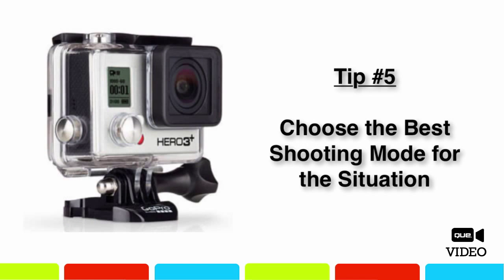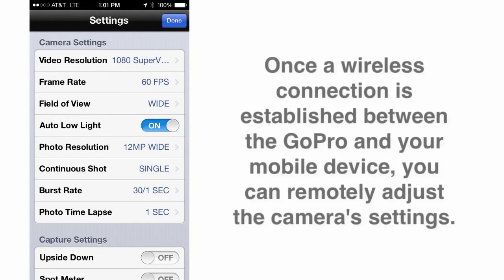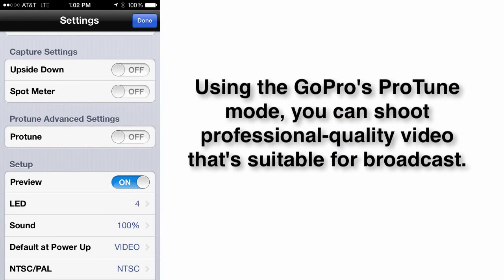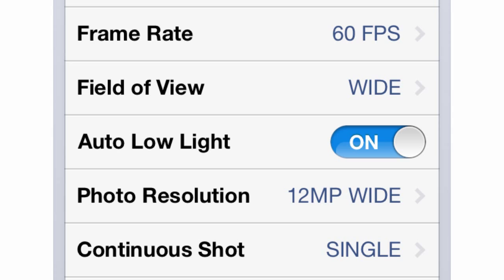If you're using the camera to shoot from a first-person perspective, taking advantage of the GoPro's ultra-wide lens will allow you to capture the most visually interesting footage. However, if you're using the GoPro like a traditional point-and-shoot or digital video camera, a different shooting mode and resolution might better achieve the desired results. You can take advantage of burst photo mode or time-lapse mode. For video, you can switch between ultra-wide, medium, and narrow shooting modes, plus there's a Protune mode for professional quality results. Your GoPro also offers a low-light mode which you can manually adjust or set to auto.